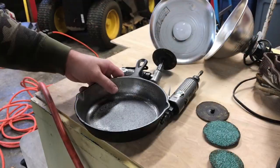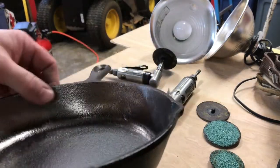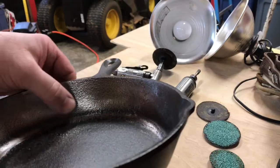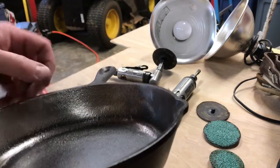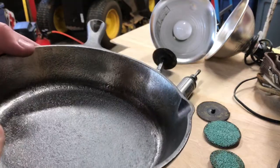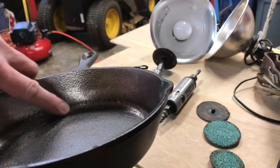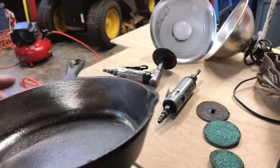Folks, things are going pretty good here. I want to show you something - the 24 grit on the 90 degree die grinder is working pretty good, pulling the rough casting off of the sides there. But if you look down in the little corner here, it's kind of hard to get all that really rough casting down in there out of there.